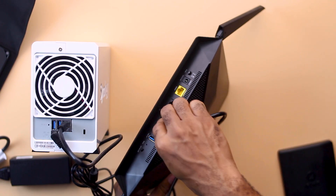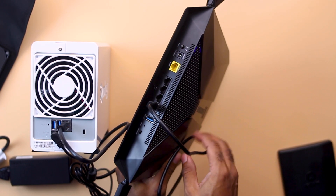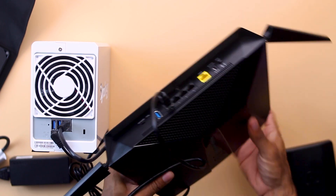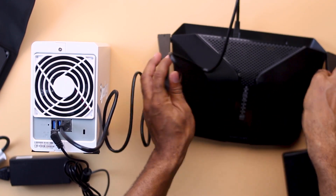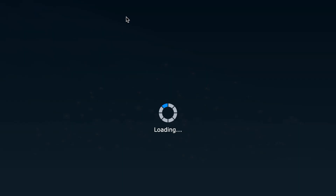Connect an ethernet cable from one of the LAN ports on your router to the one-gigabit LAN port on the Synology, then power it on. To find the NAS's IP address on your network, log into your router's control panel, check the attached devices list, and you should find it there. Then visit that IP address in your browser and click on Setup.